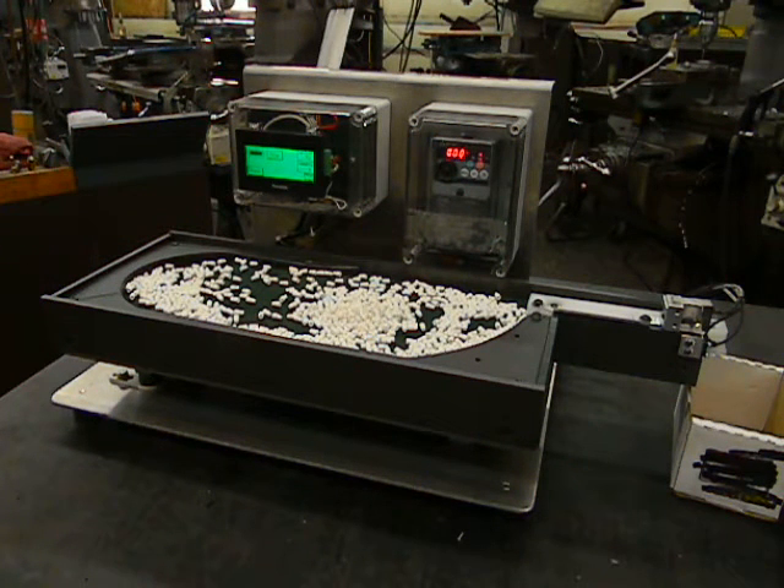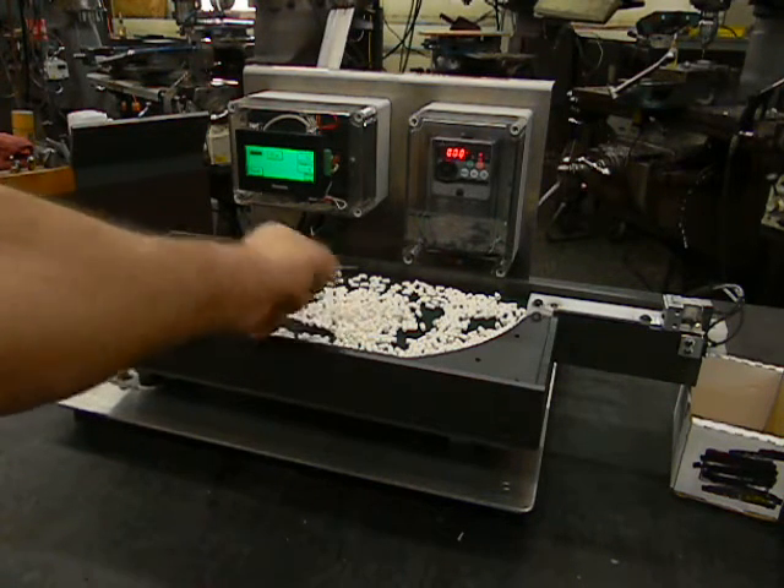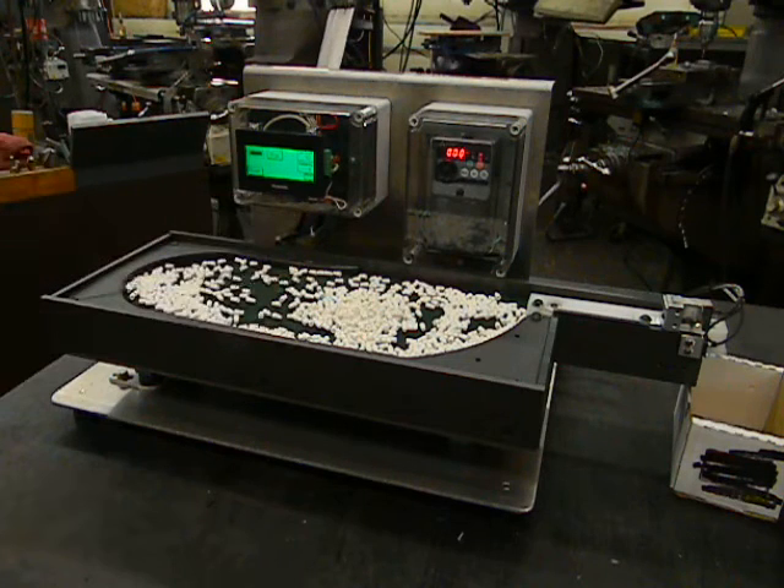This vibratory feeder by RoboShop is configured to dispense parts at a preset count for applications such as automatic bagging or parts dispensing to a very accurate count. This one is made for small parts, which would typically be very difficult to count since the spacing between the parts would be tough to detect.